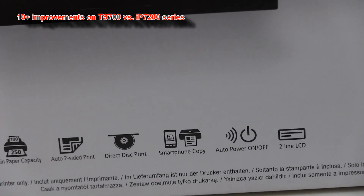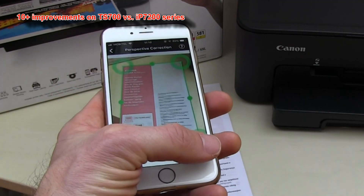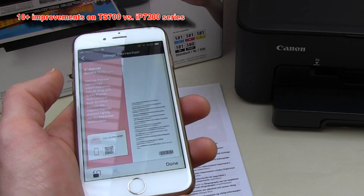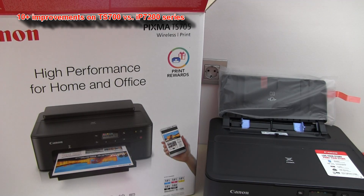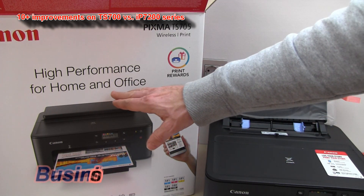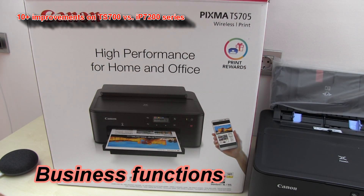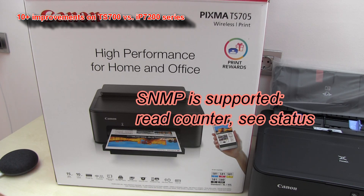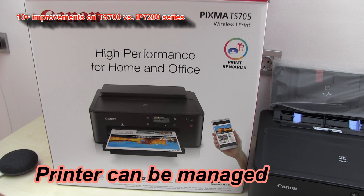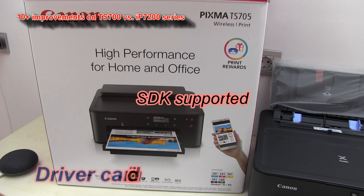You can use the Smart Copy function to scan your business document or just to make a copy of the document, so you don't need a multifunctional device. The last improvement from the predecessor is that this printer is now also an office printer. There are a couple of new features: you can read the counter or see the status of this printer via print management software, and you can use a software development kit to customize your driver experience.